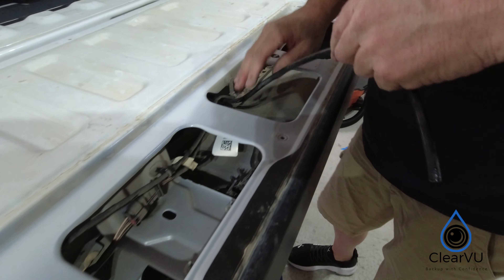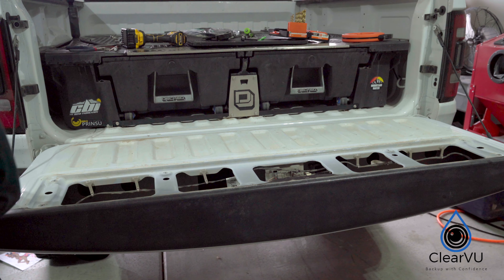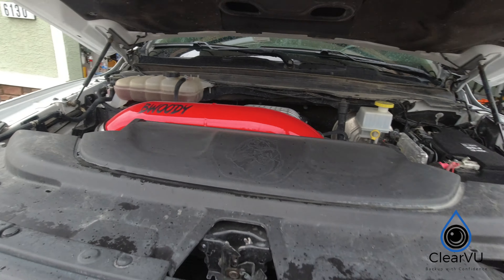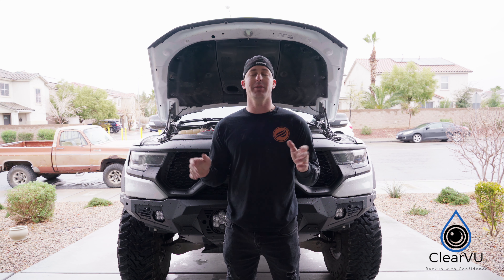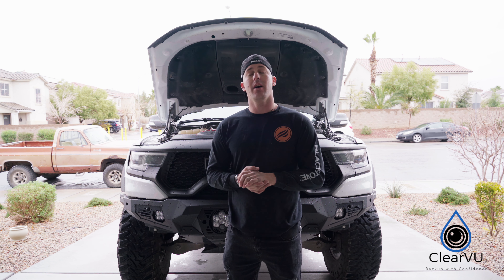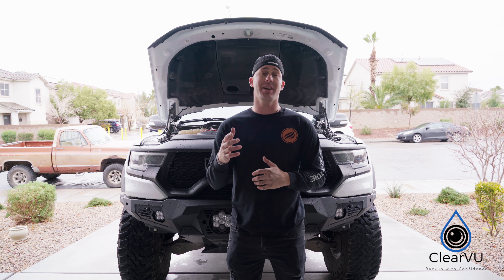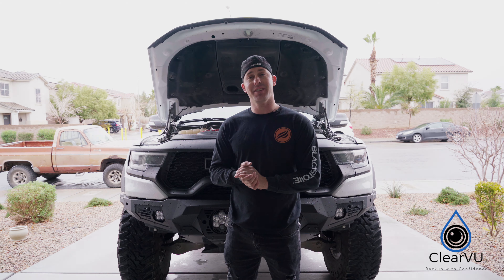The last step is to attach the hose into the check valve and reinstall the tailgate cover. And that is going to be it for this install. If you guys have any questions, please feel free to hit the comment section down below. Let me know if this is something you would install on your vehicle. I'll leave a link in the description for this product with a discount code. I'll see you guys in the next video.